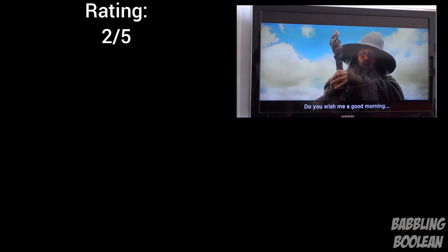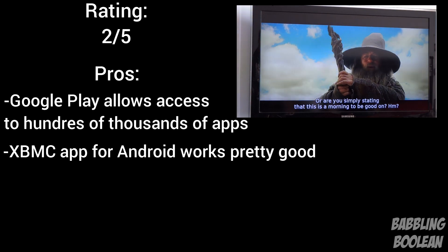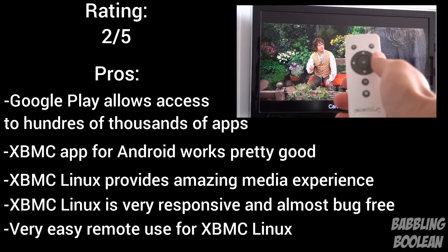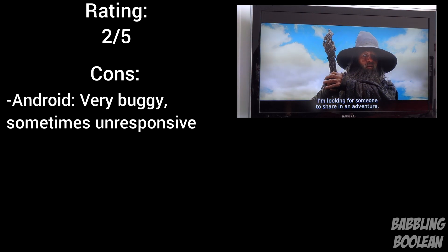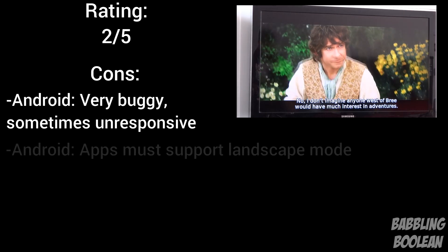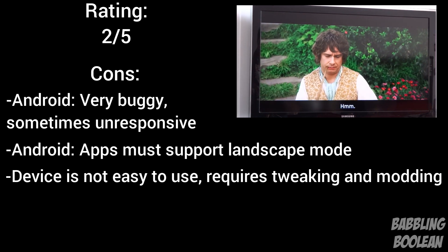I give this device a 2 out of 5. The pros: it comes with Google Play giving access to hundreds of thousands of apps; the XBMC Android app works fantastic; and booting directly into XBMC Linux is an even better experience — the device is really responsive and quick in Linux XBMC, and you only need the generic remote with no additional hardware. However, there are many cons. Right out of the box the device is extremely buggy, unresponsive at times, and doesn't feel complete — it seems like a rushed product. Android apps must support landscape mode or they won't work, and the device is not meant for people who aren't tech savvy — there's a lot of tinkering involved.